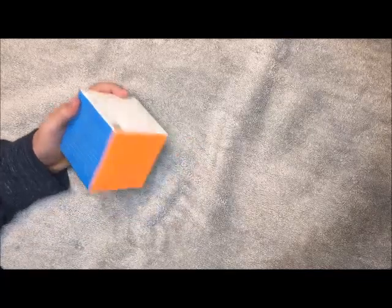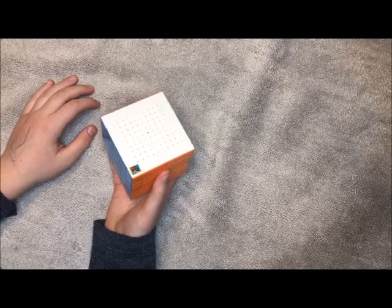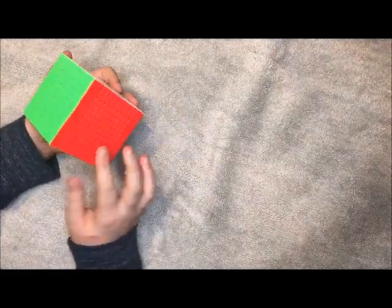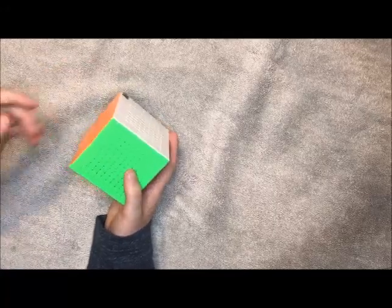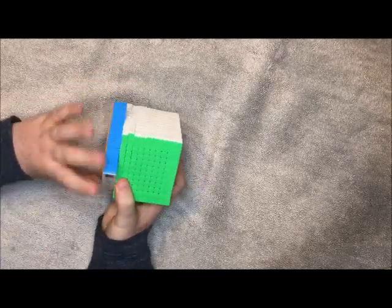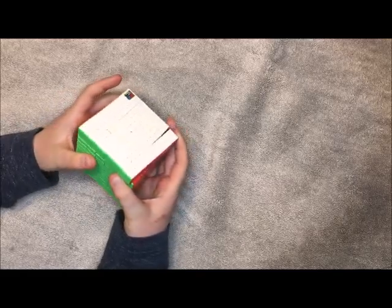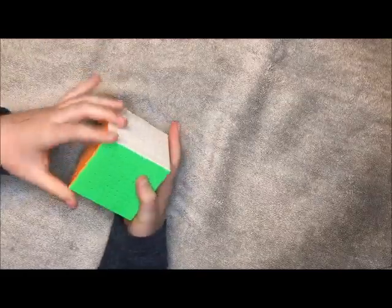The shades are really nice — they're almost the same as the Meilong 3x3, so I kind of like that. You can get this cube at cubezz.com for about $40. That's where I got it. It's really cheap, a lot cheaper than most websites.